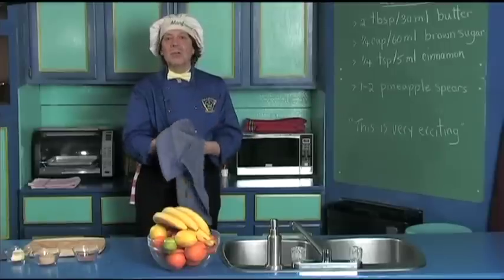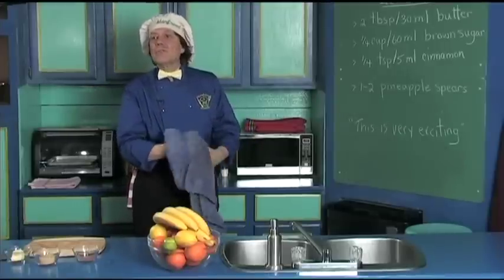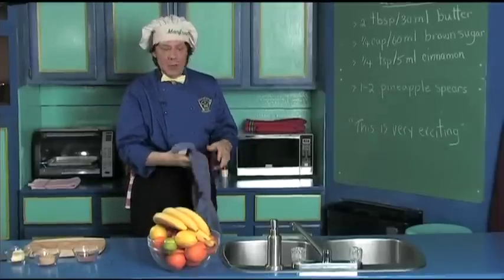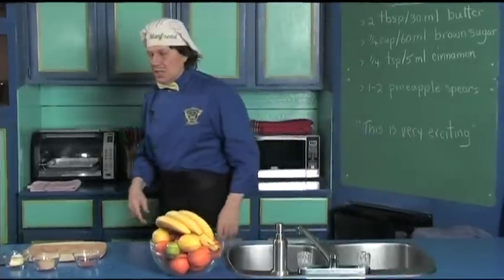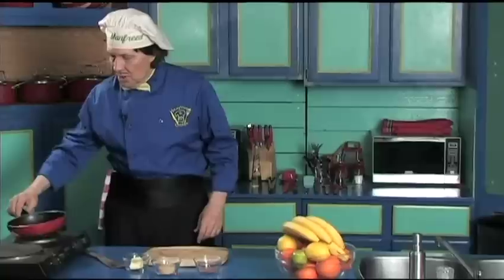Now this is very, very quick. You come in, maybe you got some friends over to watch the game or whatever, and they say hey we want something that's very sweet and delicious, and you say hey I can make that very quick. So here's what we do — put the fry pan on the burner and start to get the heat turned on.